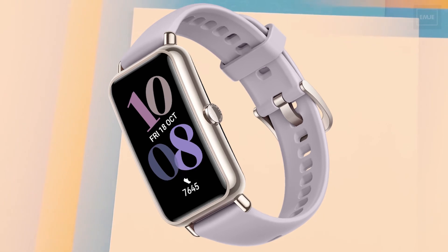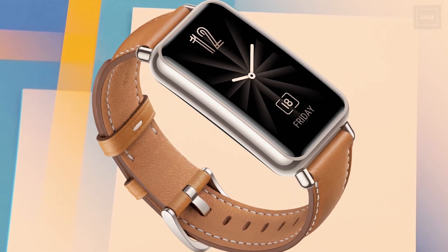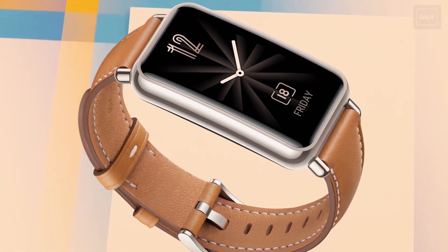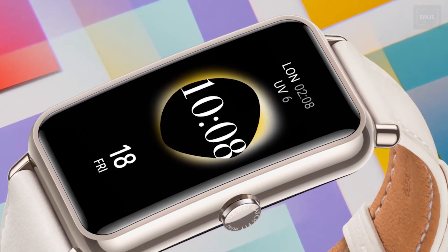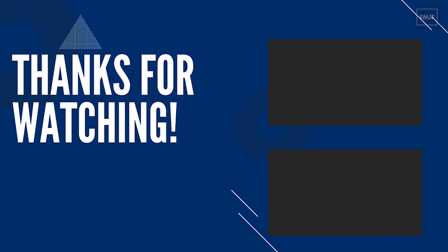The Huawei Watch Fit Mini is already available for purchase in some European countries and will be available in global markets soon. It is priced at $115 USD. That's all the info for the Huawei Watch Fit Mini — let us know what you think in the comments below, and thank you for watching.